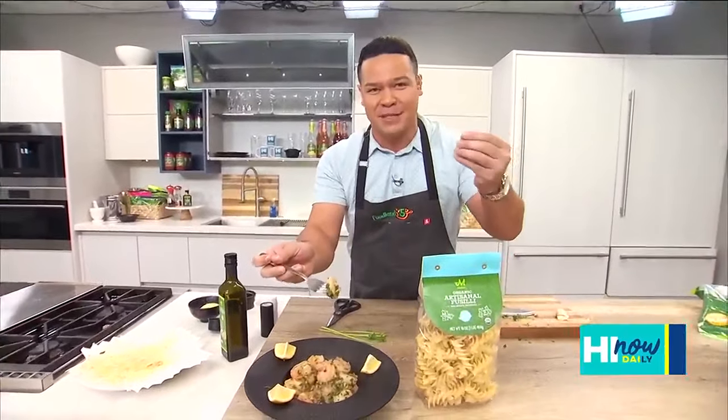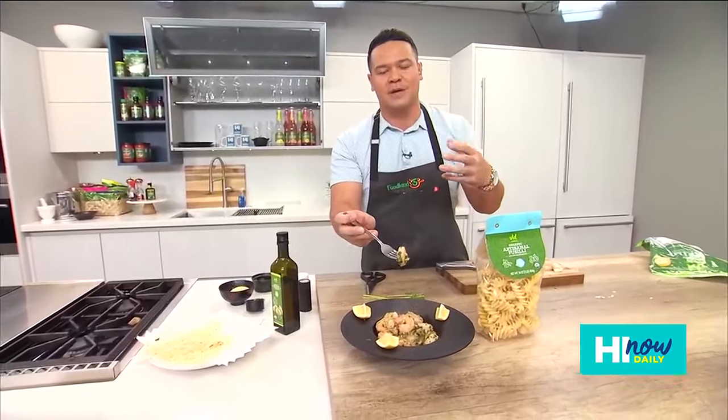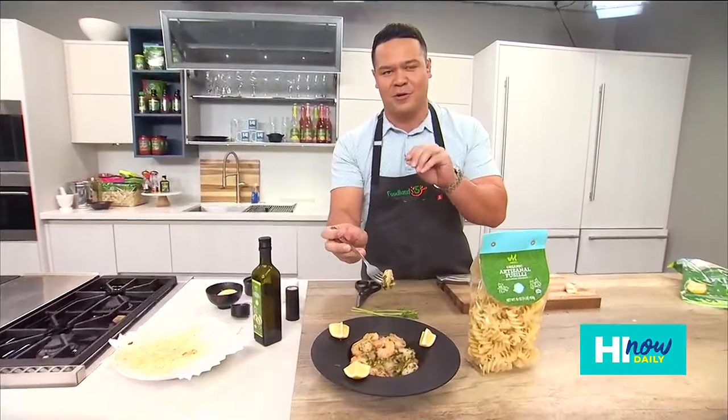As Rachel said, the big game is coming up. We had an opportunity to go ahead and check out Chef Keone Chang, and we talked a little bit about their Poo Poo's and Pawina program. Take a look.